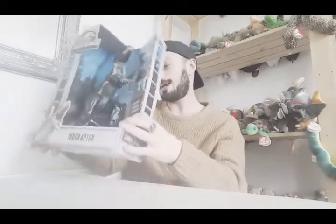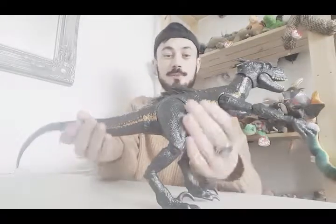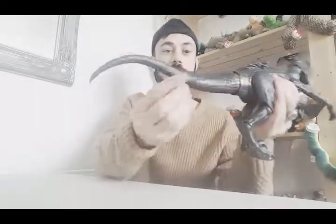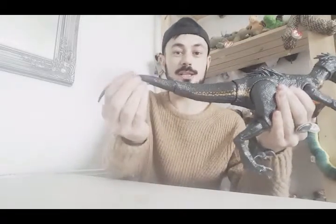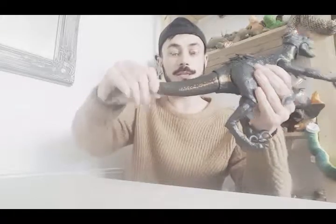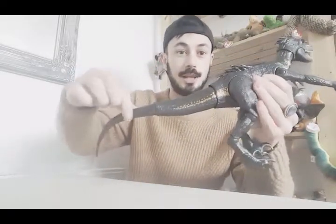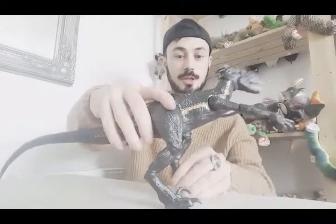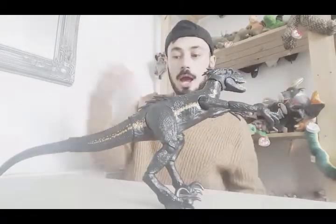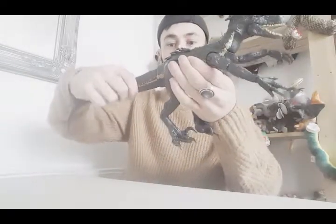Alright, one two three - open! So guys, I've got the Indominus open and its tail you have to connect yourself. You simply turn it that way and pop it in, and it stays in strong - it's not going to come out. It still articulates too, so that's good. Quite simple to do.